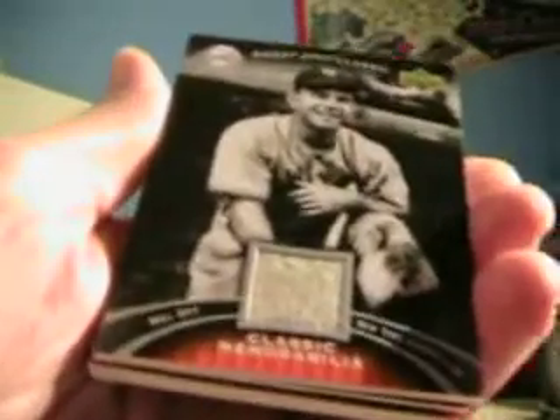Alright, pack two, box two. For the Mariners, an Edgar Martinez, and on the back for the Nationals — Washington — Mickey Vernon base. And then for the Giants it's gonna be a Mel Ott game used jersey. Very nice.